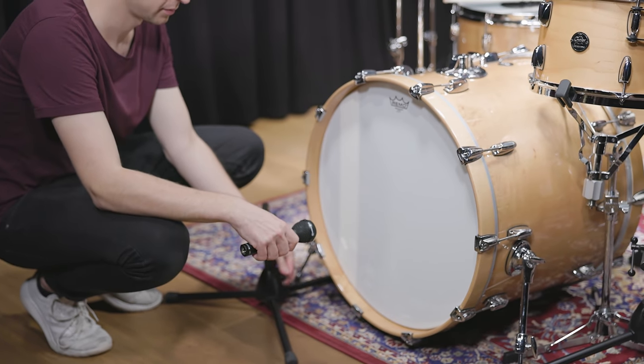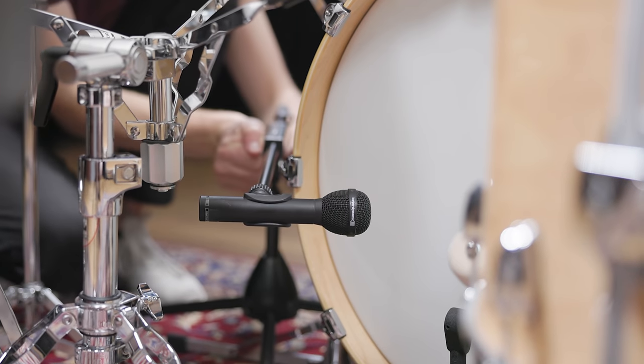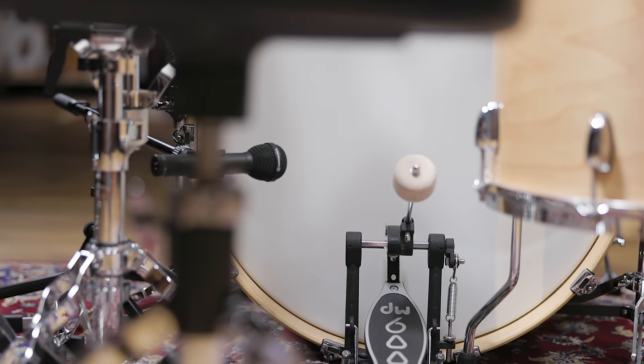To mic the bass drum we used two dynamic M88s — one to capture the low end on the reso side, and one pointing at the beater on the batter side to emphasize the initial attack.